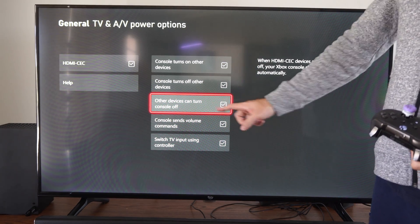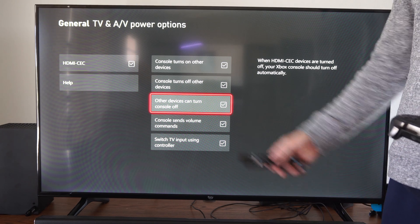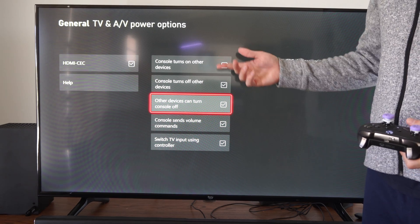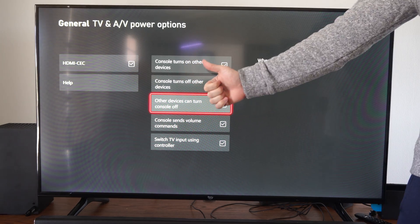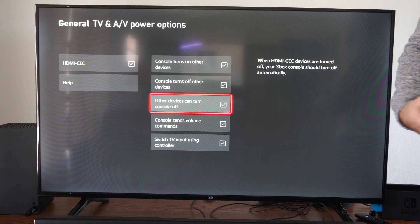So just go to this section, turn on this setting right here, and then you can turn off your TV and your Xbox Series X will turn off as well. So if it's randomly turning off on you, you could try disabling this setting right here and that should fix the problem. Hopefully this video did indeed help you out. If it did, leave a big thumbs up and subscribe to my channel down below for more technical videos coming up next on YourSixTack.